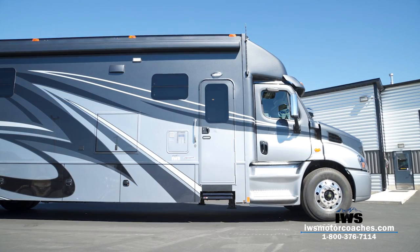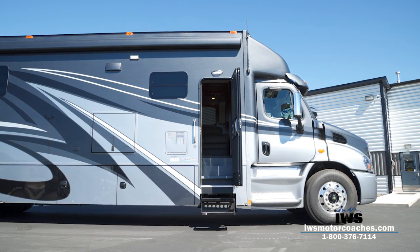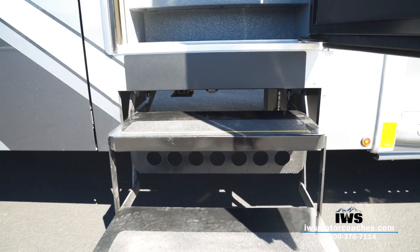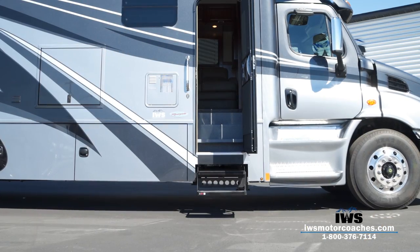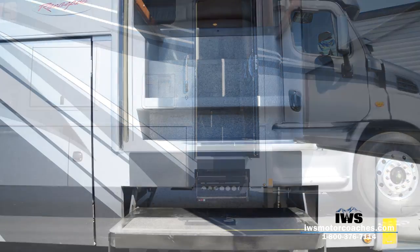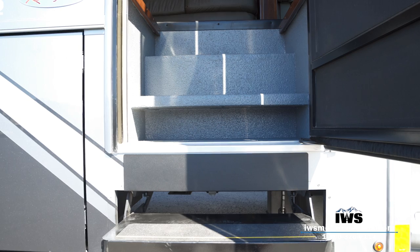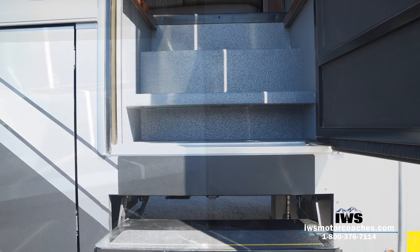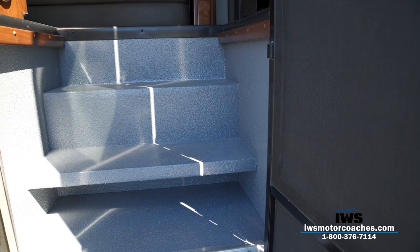One of the first things I want to point out as we enter the coach is the electric step. This is really where Renegade starts setting the tone of quality. This step is not flimsy — I'm almost 250 pounds and it doesn't flex or bend. Moving up into the stairwell, we did everything in bed liner so you can sweep it or hose it out. You'll also notice the Renegade boot step underneath where you can kick your shoes off. There are LED side lights on each side of the aisle way so the step well is fully illuminated at night.